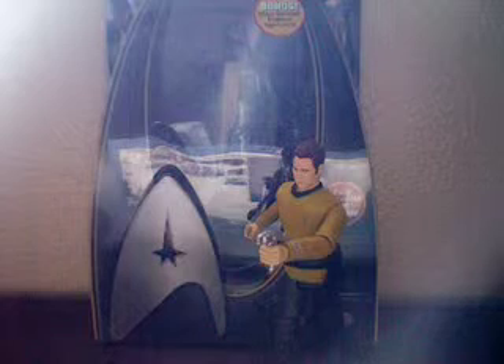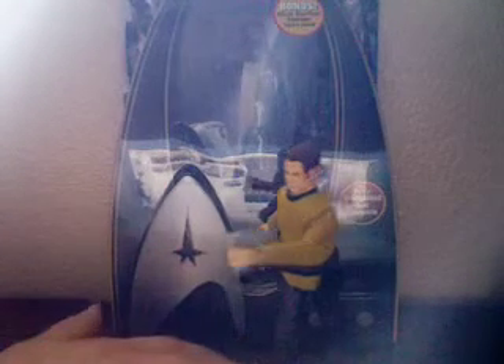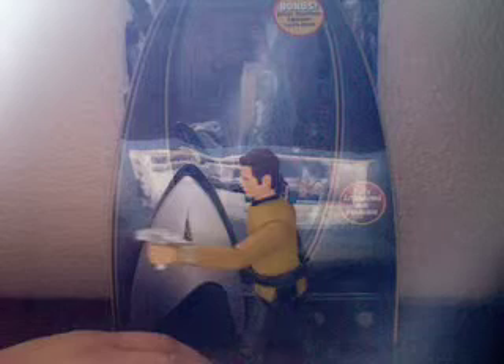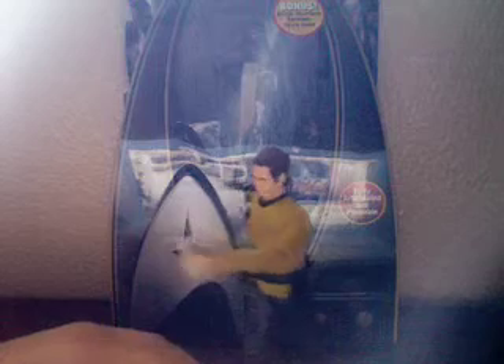Hey guys, it's Eddie back with another review. This time with the Star Trek Warp Collection 6-inch James Tiberius Kirk. Really nice figure. I got him today along with the 2-disc Star Trek DVD and Spock, so really awesome figure.